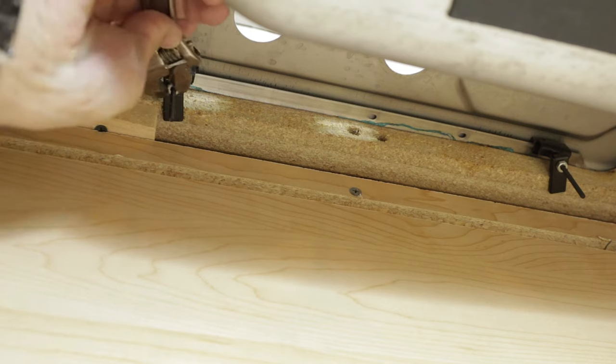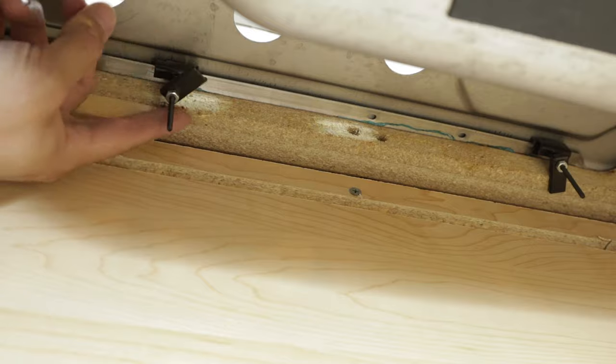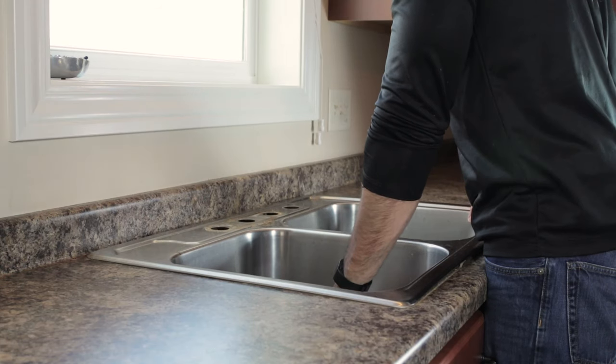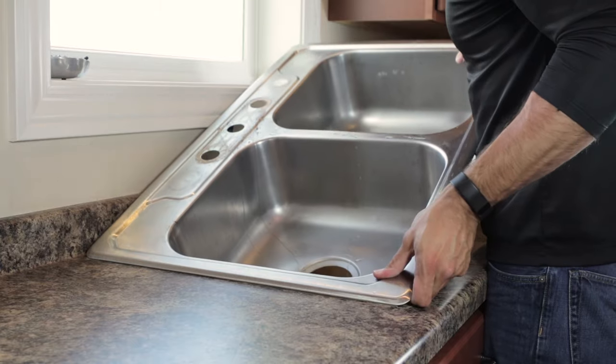For drop-in sinks, there are brackets holding the sink to the countertop. Loosen the nut and turn the bracket to remove. Gripping from the drain holes, lift the sink off of the counter. It may take some effort to break the glue seal under the sink.